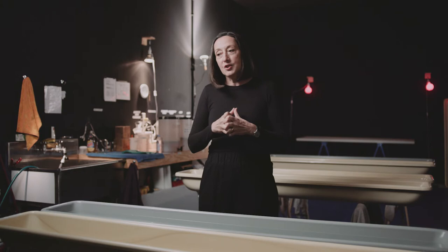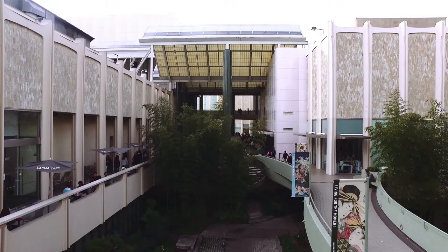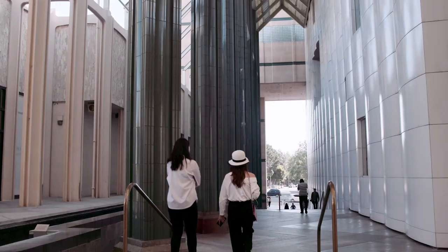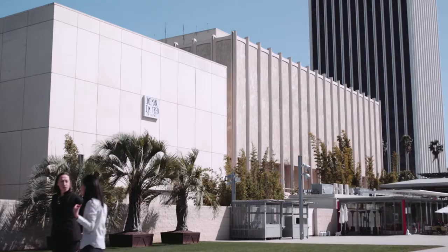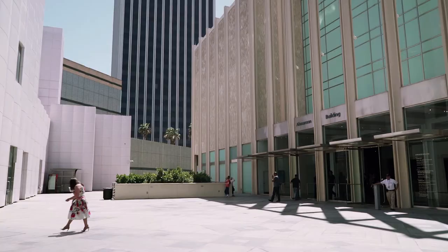I found it challenging, in a positive way, to photograph this amalgam of buildings that functions in a funny way, but doesn't really seem to be one campus. Some of the original architecture from 1965 is truly beautiful, but it was somewhat violated, in a way, with the new building of 1986.